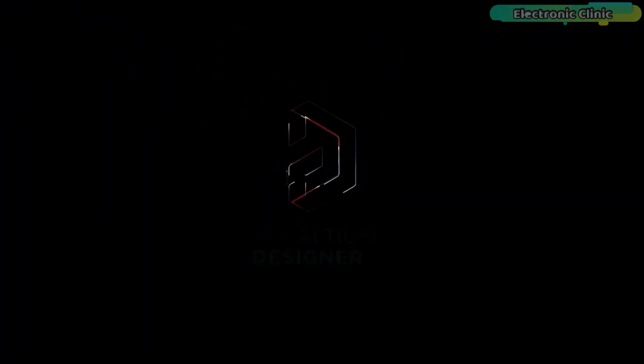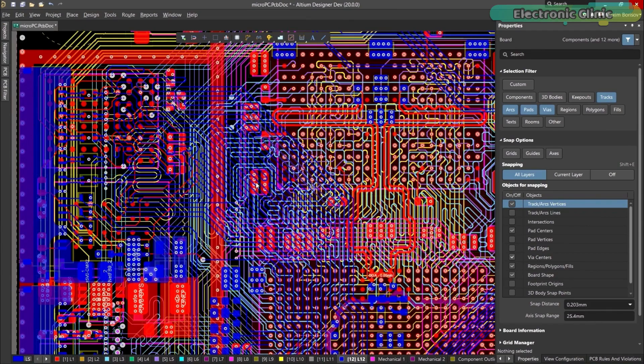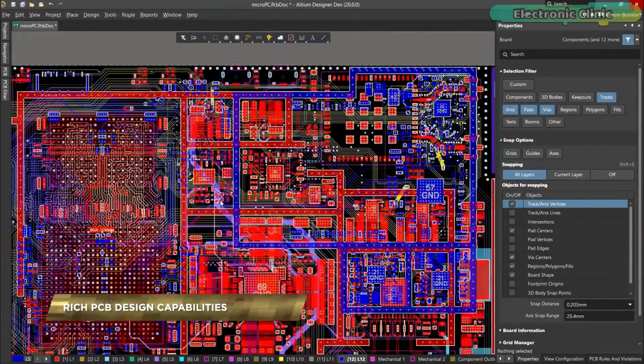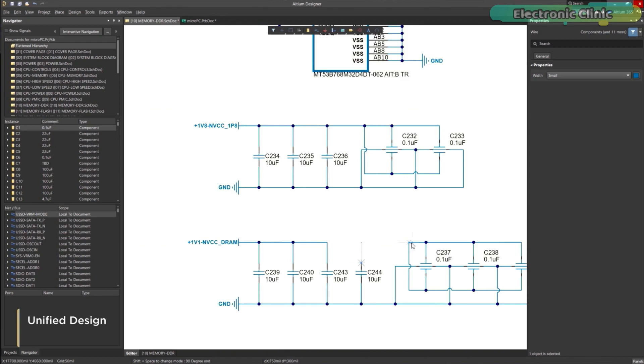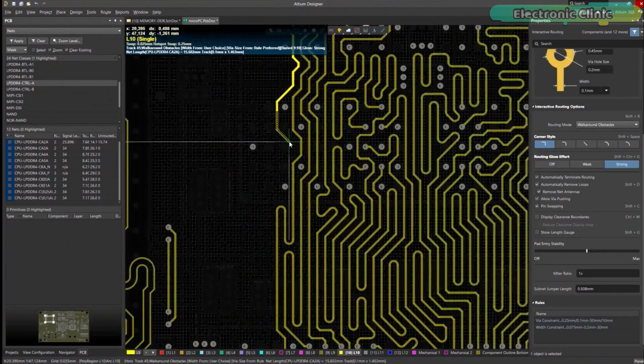This video is sponsored by Ultium. Ultium Designer is the world's most trusted PCB design system. It enables engineers to effortlessly connect with every facet of the electronics design process. Over 35 years of innovation and development focused on a truly unified design environment makes it the most widely used PCB design solution.